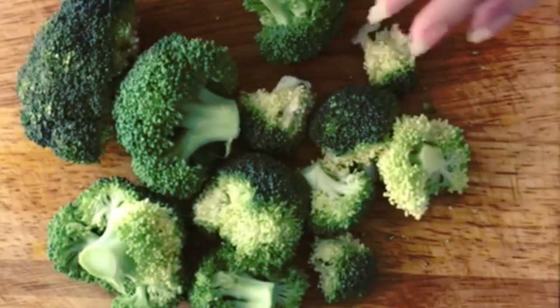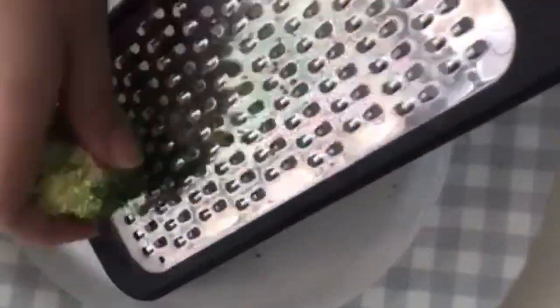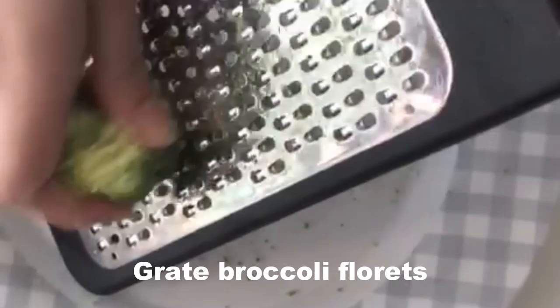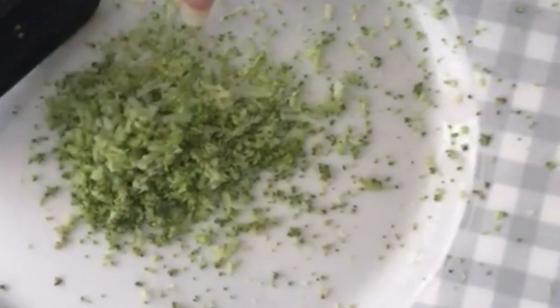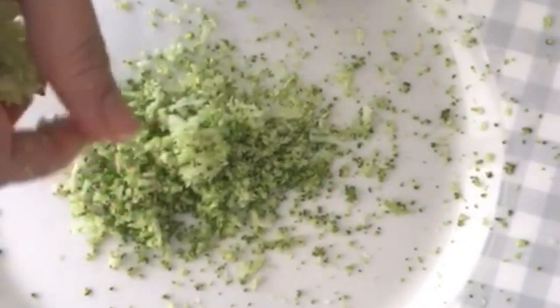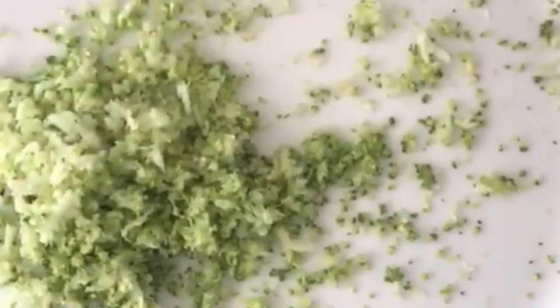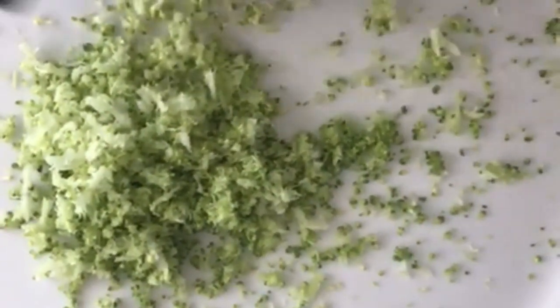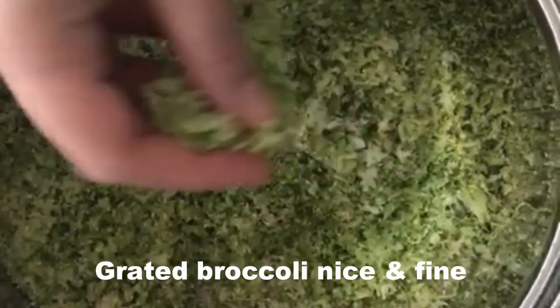These florets look great. We are not going to cook the broccoli — I've taken one broccoli and grated the florets, and it's come really nice and fine. You can even use a food processor if you want, but I feel the right consistency is got only when you grate it. So grate all the florets until it's this fine.